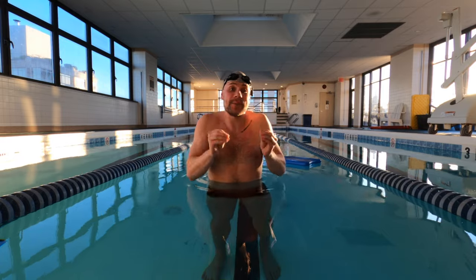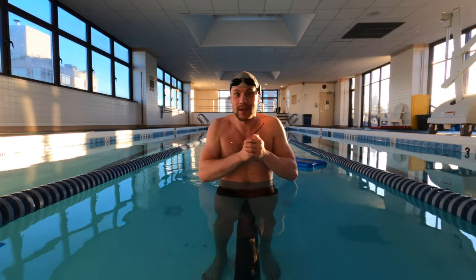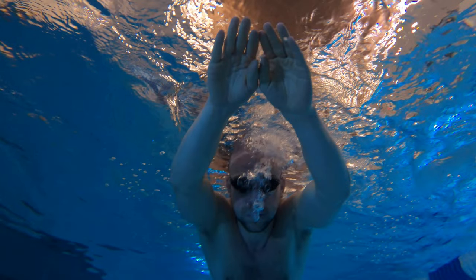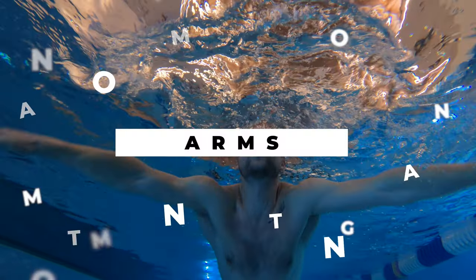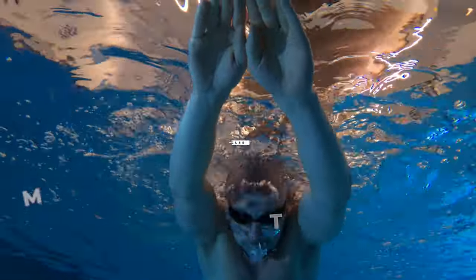If it seems like there is hardly enough time to catch your breath, don't worry — you're not alone. I've developed a mantra to help you remember the breaststroke once and for all. Repeat after me: Bubbles, Goggles, Arms. Bubbles — let the air out of your lungs while in the water. Goggles — lift your chin to get your goggles out of the water. Arms — make a stroke and get your face out. Bubbles, Goggles, Arms.